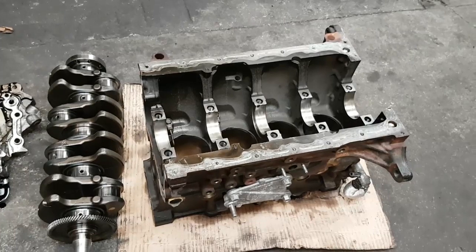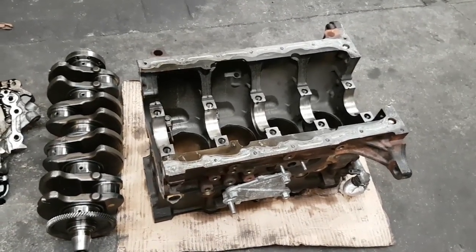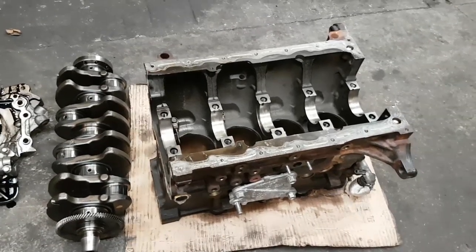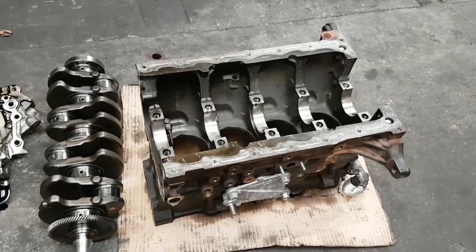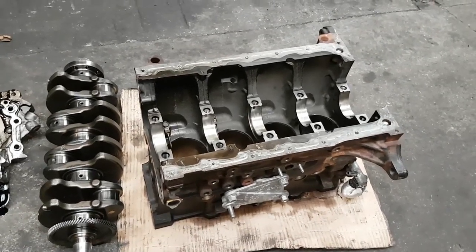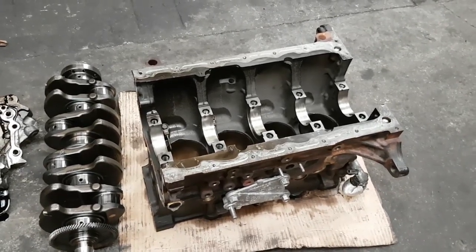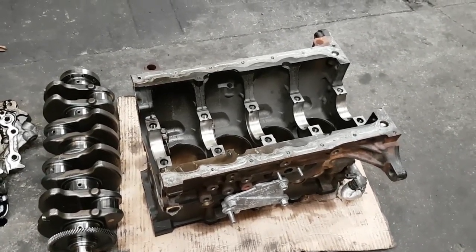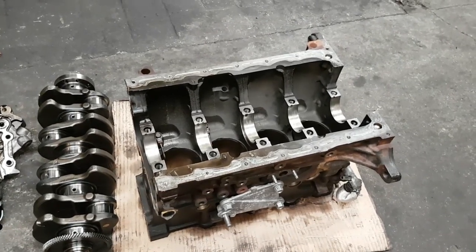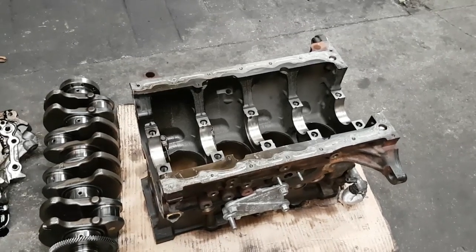The common problem with that engine was the oil pump drive gear used to wear and cause a very high-pitched squealing, whining noise when the engine was cold. Once the gear heated up and the engine got up to normal operating temperature, the expansion of metal gave the gear that little bit of clearance and the whining stopped.